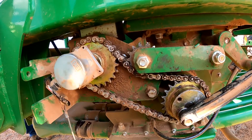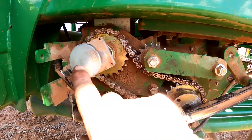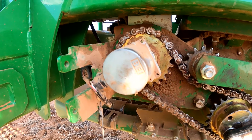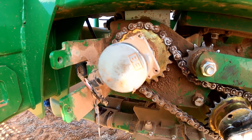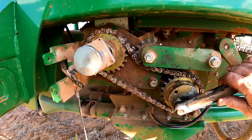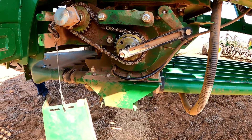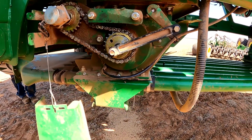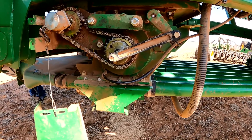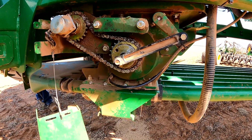Something else worth mentioning: one of the problems here is that if that chain drive comes off, the computer doesn't know it, because it's reading the speed at the end of the hydraulic drive shaft — so the monitor thinks it's still planting. One quick way to check that is to turn the meters with the switch on the other side. The customer says that switch is not working, and also we may need to change the sensitivity setting on the blockage, because if set correctly, the drill should detect whether or not the front or rear tank is not sowing.